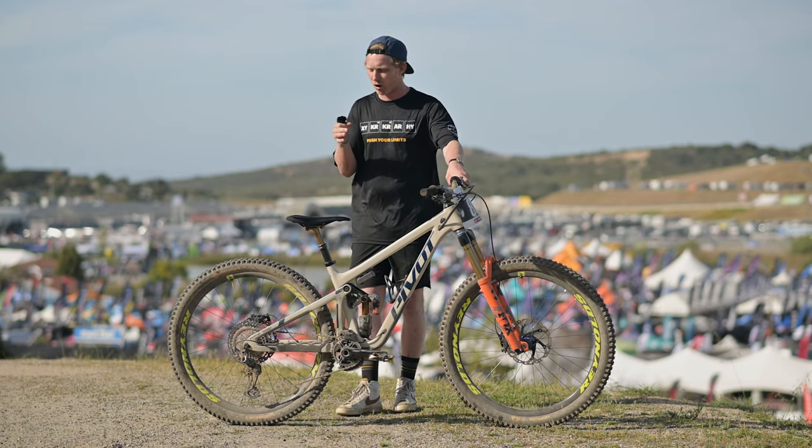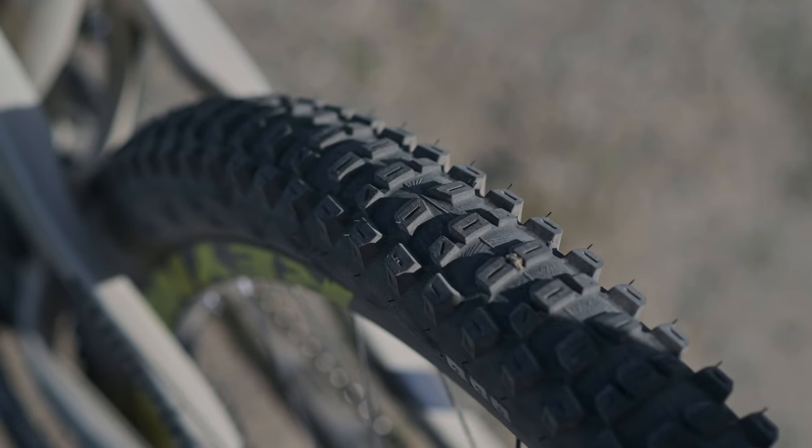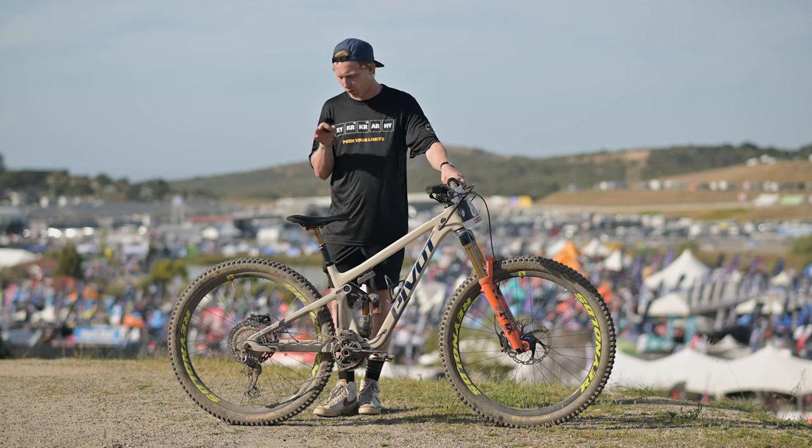To start you off, we're going to go tyres. We've got the new Continental tyres we launched. I've got a hard pack tyre on the rear, just for good rolling and bombing. Kind of a more aggressive one on the front. The downhill is so dusty and deep this year, so I kind of need a bit of grip up front. That's what we're running.